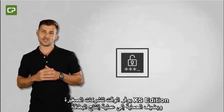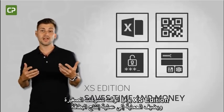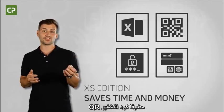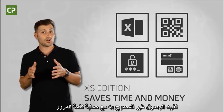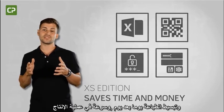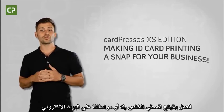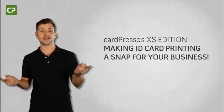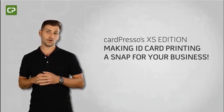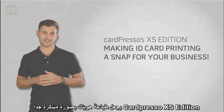XS Edition saves small businesses time and adds security to the card production process by connecting to your existing Excel database, adding individualized QR codes, restricting unauthorized access with password protection, and simplifying day-to-day printing with production mode. For more information or for a quote, contact your local reseller or email us at sales@cardpresso.com. Cardpresso's XS Edition — making ID card printing a snap for your business.